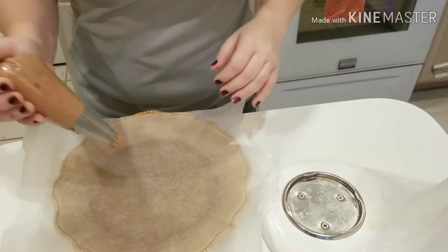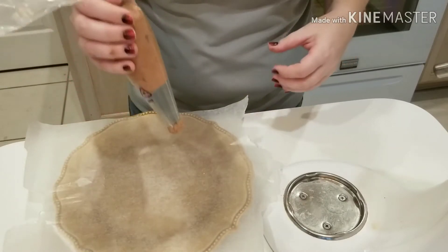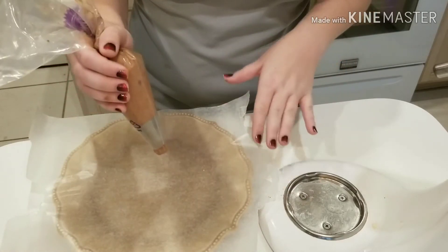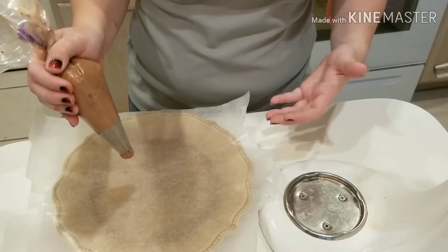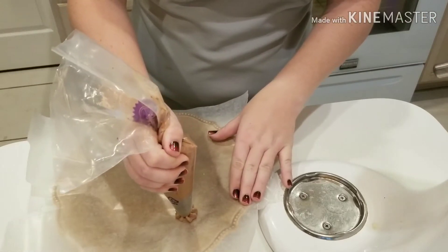So now I'm just going to pipe some of this onto the plate. You don't have to do this step — sometimes I just spoon it into small containers and stick them in the refrigerator. But I like to do the whips like this because then I don't have to have all those extra containers. I can just freeze them, put them in a Ziploc bag, and eat them one at a time.